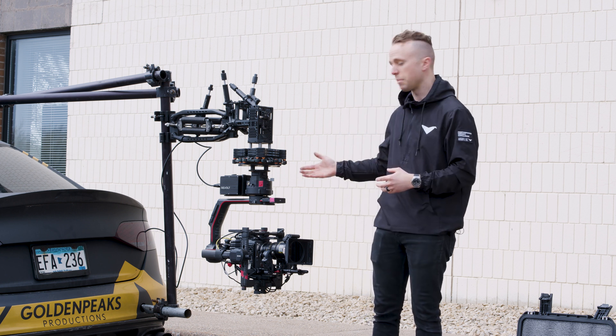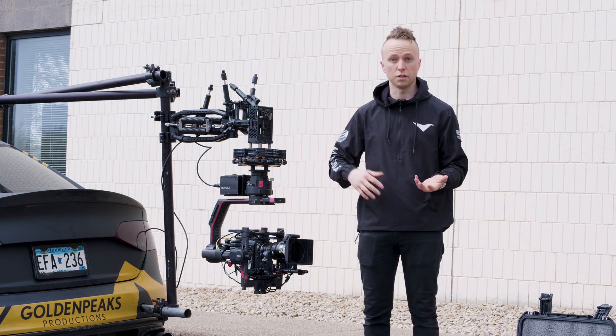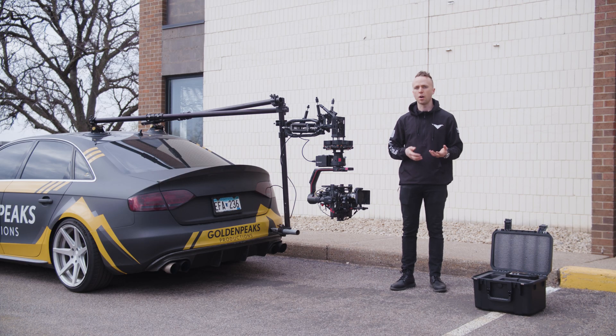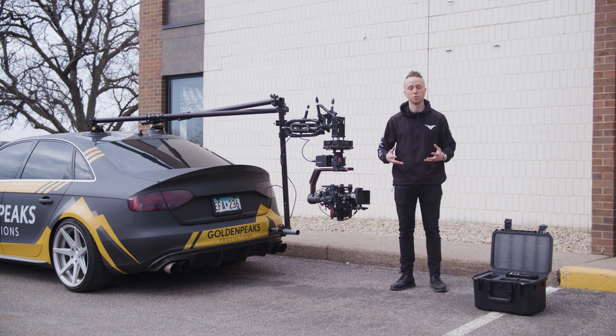We can even keep a TB50 in the battery sled so that if we need to turn the vehicle off, move to a different vehicle, or reposition, we can go to the TB50 without having to kill camera for our whole shoot day.